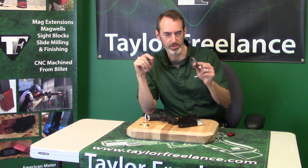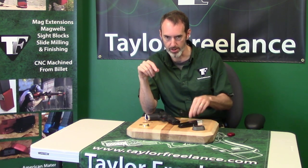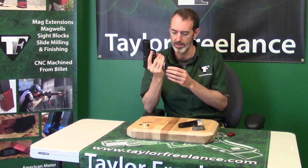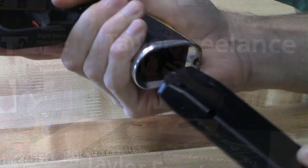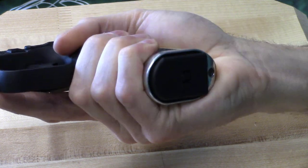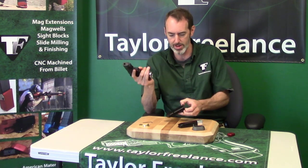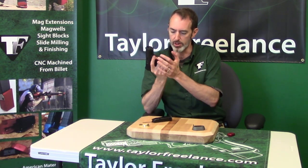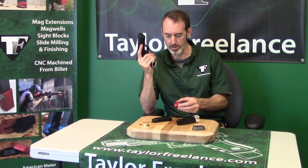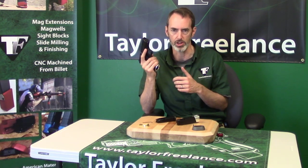One of the biggest complaints we get about our competition magwell is that it doesn't gracefully take factory magazines. For the record, a factory 15-round Canik TP9 magazine does fit into this magwell, but it fits really tight. We didn't actually intend for this to take the factory magazine — we just got lucky and it does still go in there, but it's a little tighter than you'd like. If you had a malfunction where the mag was stuck, you'd have a hard time getting it out. We recommend you look at the plus four, for example, which has plenty of room to pull on, or the plus zero base pad that we make, which is another quarter inch deeper and gives you some rip-and-strip surface to pull a magazine in case you're having a problem.